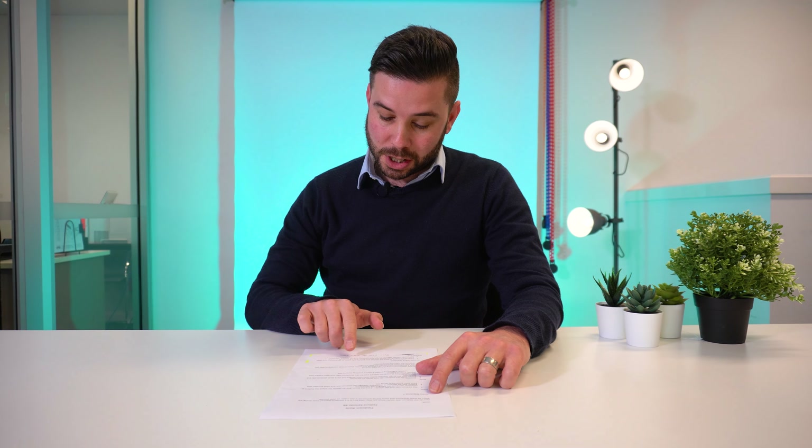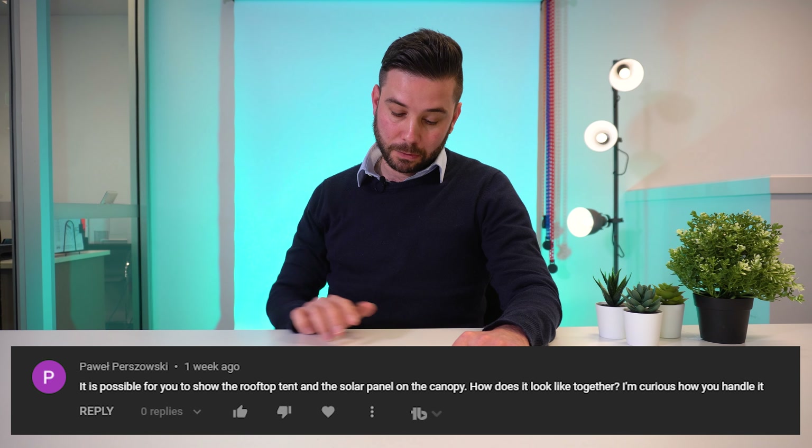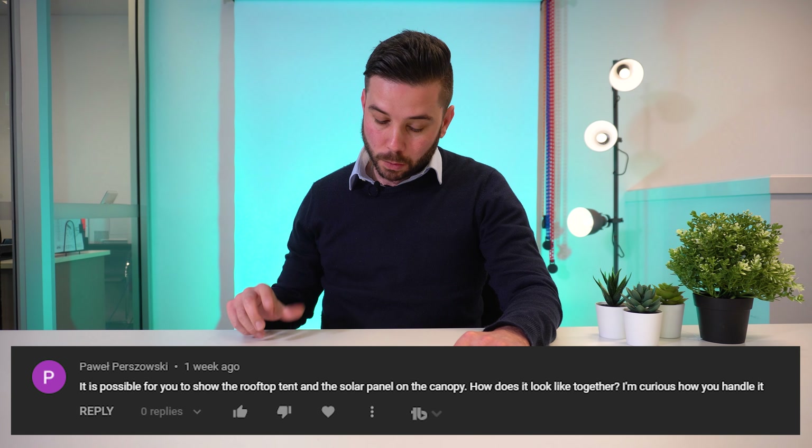So it's time to answer your queries from the last couple of weeks. A question from Pavel Pazowski on YouTube: is it possible for you to show the rooftop tent and the solar panel on the canopy together? We definitely can next time we're shooting a video. With the rooftop tents that we use — the James Baroud — they're built first and foremost to be lightweight, so they're not actually built to put the solar panel on top of the tent. In that instance we'd normally mount the solar panel to your cabin roof rack so you get the best of both worlds. Some tents are built to have a solar panel on top — we don't supply or fit those, but we can give you your solar panel separately so you can fit it when you fit the rooftop tent, no problem at all. We'll definitely do a video on that.